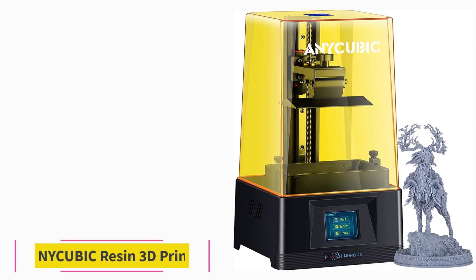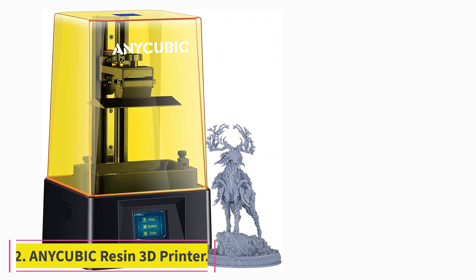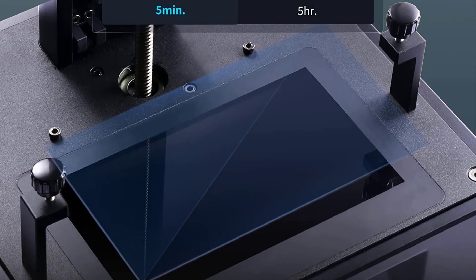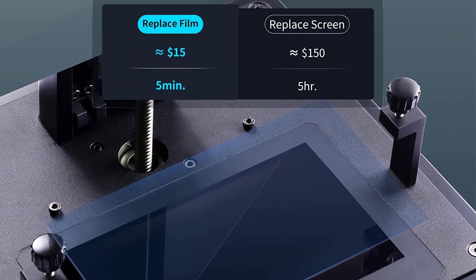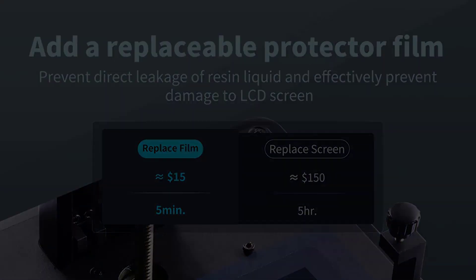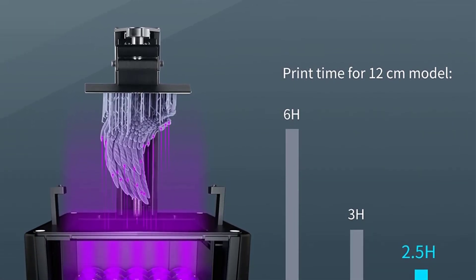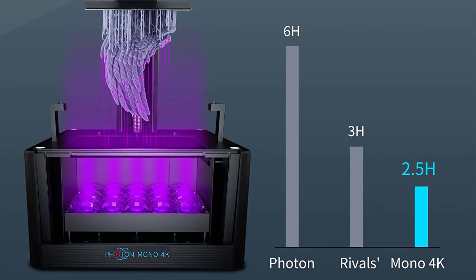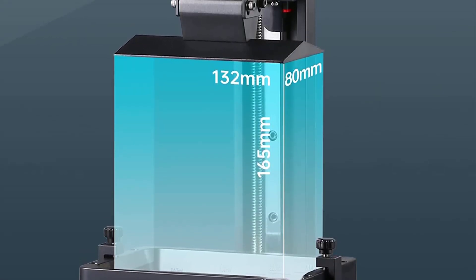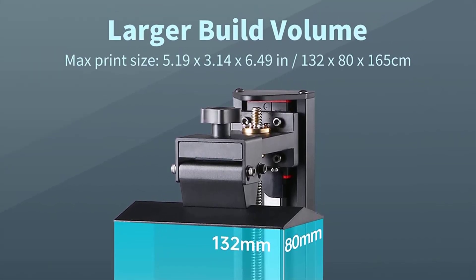At number 2: the NiCubic Photon Mono. The NiCubic Photon Mono is the least expensive monochrome resin 3D printer in NiCubic's lineup. The highlighting factor of the Photon Mono, other than its low price, is its monochrome LCD screen. The monochrome LCD lets it print up to 3x faster than the original Photon printer, and NiCubic claims the new screen lasts up to 4x longer compared to an RGB screen.